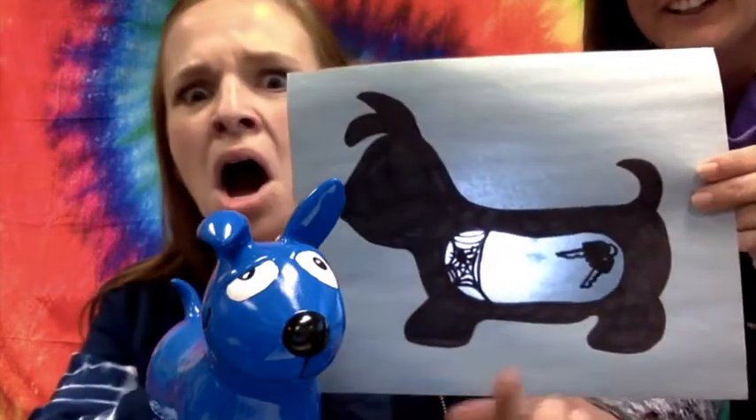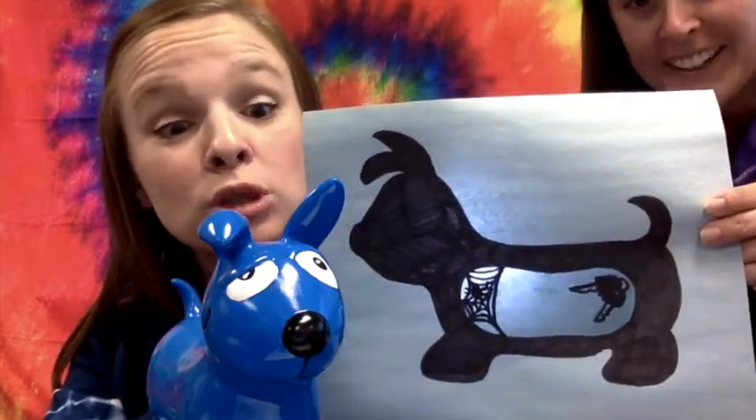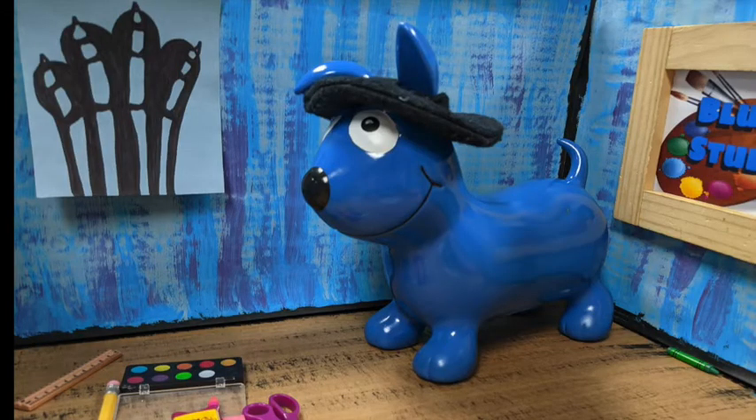All right, Blue, let's check out your x-ray. Uh-oh, Mrs. Noseda, it looks like he ate your keys! You ate my keys? You are in so much trouble. I cannot believe you ate my keys. What are we going to do to get that? I don't even want to think about it.